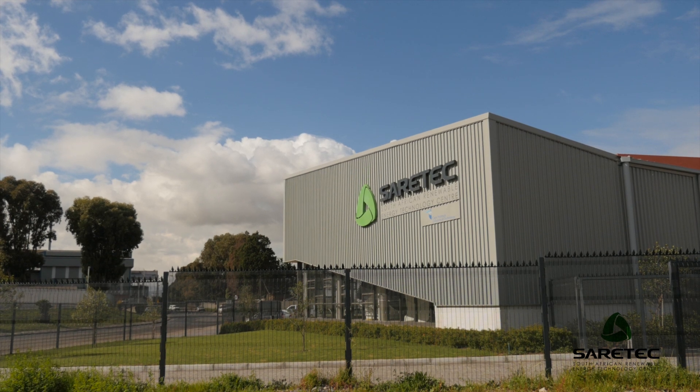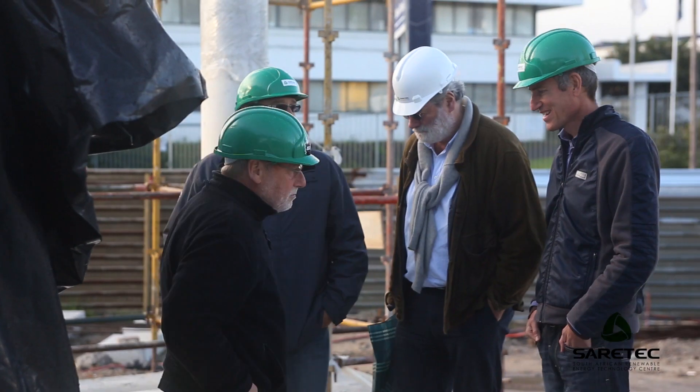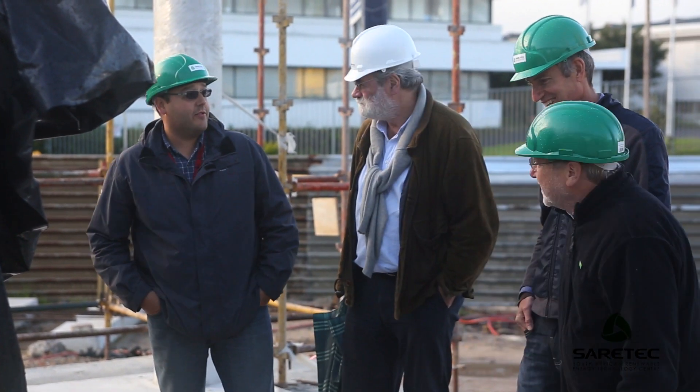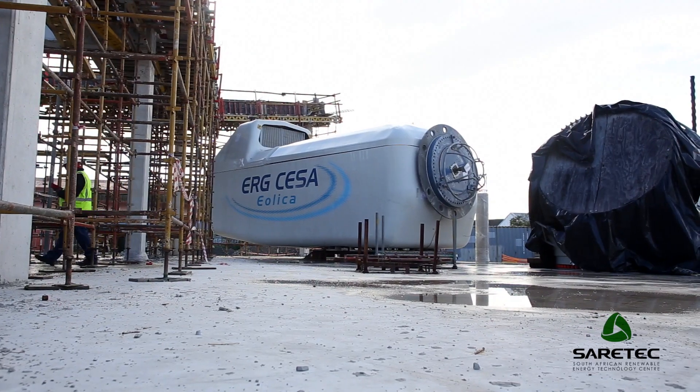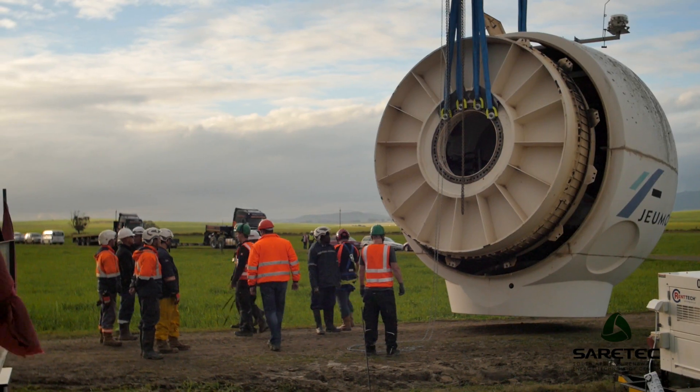The South African Renewable Energy Technology Centre, SARATEC, is an initiative of the Department of Higher Education and Training through the National Skills Fund. SARATEC's primary purpose is to train wind turbine service technicians for the South African industry. Our vision is to sign long-term training contracts with global OEMs in order to train technicians not only for the local market but also for the global market. We are very excited for the donation by ESCOM of the Jumon Tower, because it will allow us to become a GWO accredited training facility.